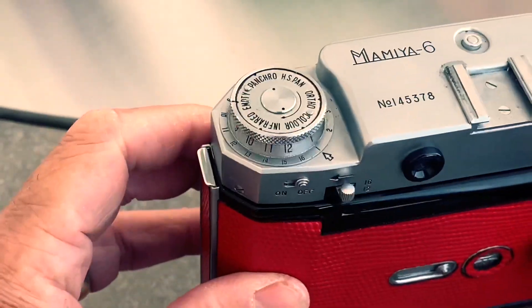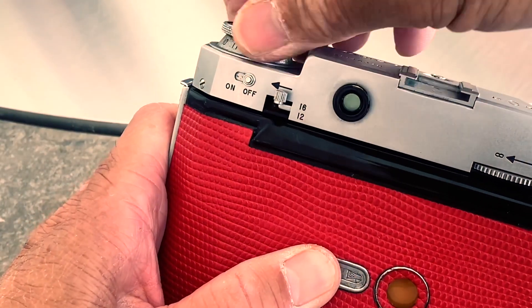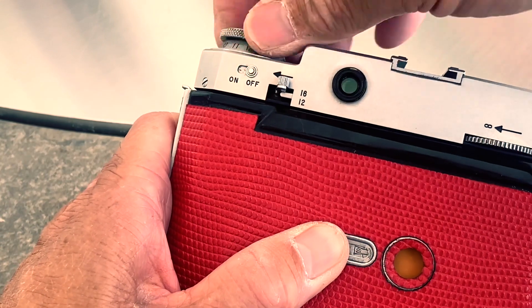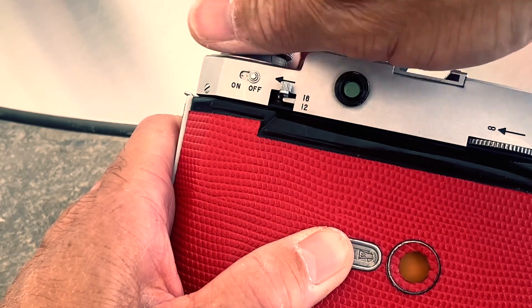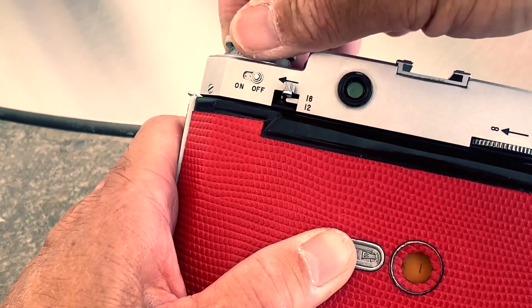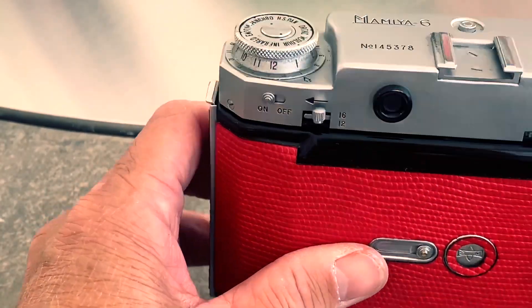Lock. Wind. Align to the big arrow at position one. Switch to arm, and you're ready to shoot now.